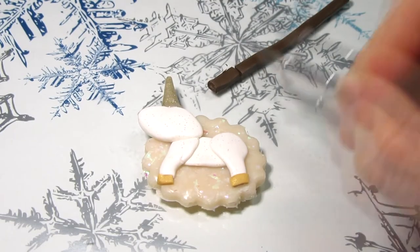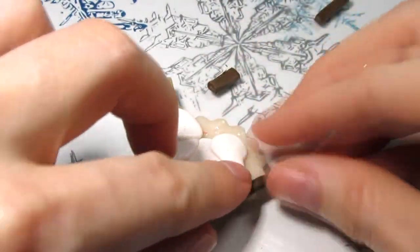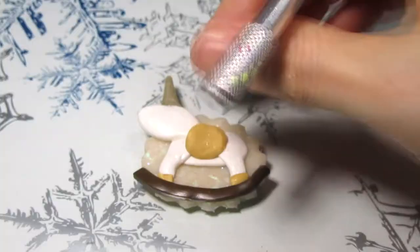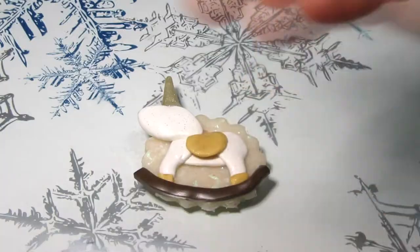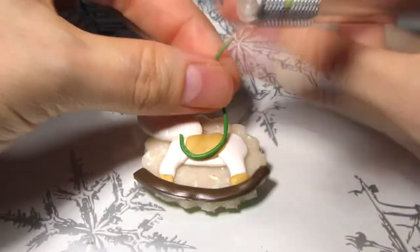The base of the rocking horse is just a strip of brown clay. For the saddle I placed an oval of gold clay on the unicorn's body and trimmed it at the top. Then I added a green strap to the bottom and a trim on the saddle.